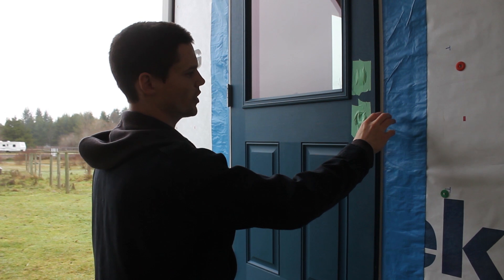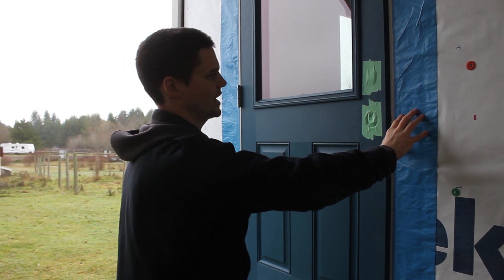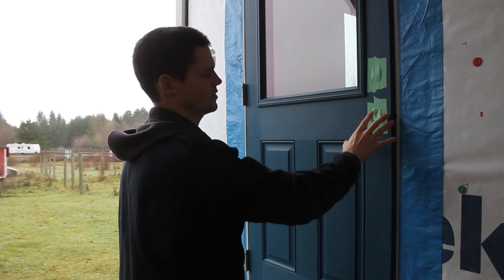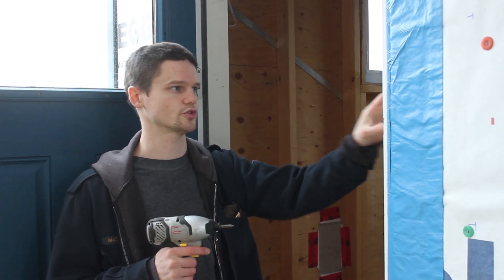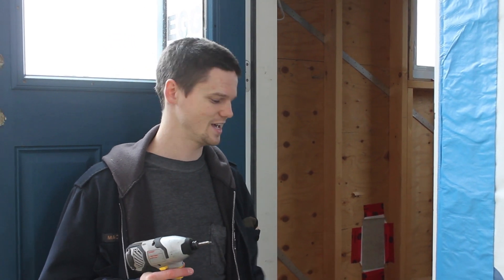From when we installed this door we used blue skin to cover the gap between the jamb and the framing, and this is stuck down — there's no way we're going to be able to peel it off — so we're just going to slice in where that gap is to separate the door from where it's stuck. We've got that all sliced, now we just need to go around and remove the screws holding the jamb in place, tip it into the house, and the only unknown is how well the caulking has set on the bottom — we're hoping it doesn't tear all the blue skin off.